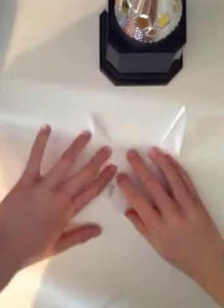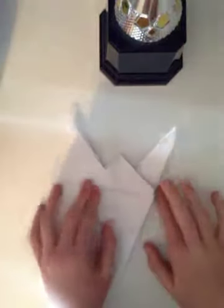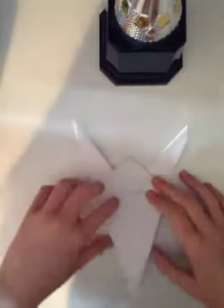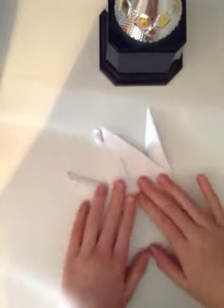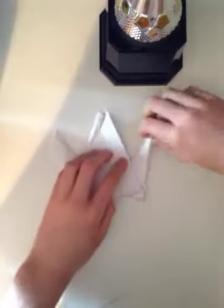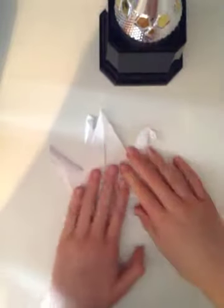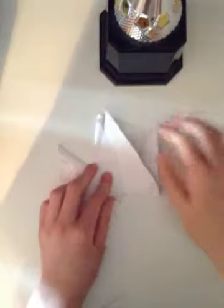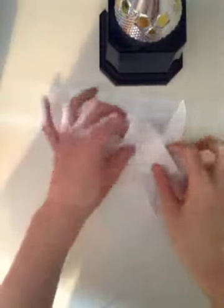Hold this one down so the bottom is even like that. They should be poking out now. Take one wing and fold it up, and the other wing and fold it up. Now you're going to pick a side, put your finger in and pull down so it makes like the shape of a beak. Now you're going to fold this down in half.